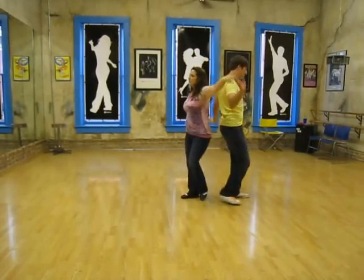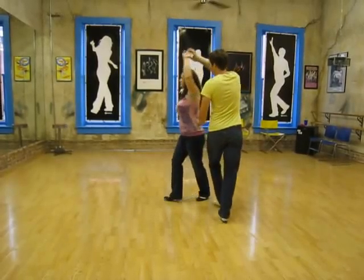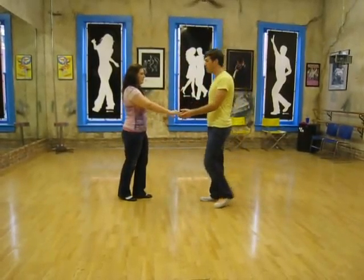We'll do a girls pretzel — triple step, triple step, rock step. And then just do an easy out: triple step, triple step, rock step. We're going to trade places.